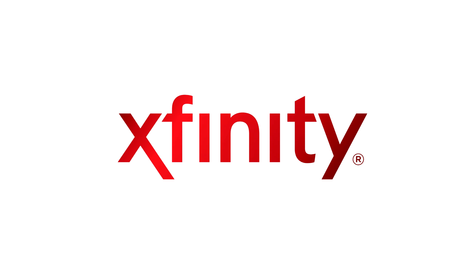This tech tip has been brought to you by Xfinity. For more information on how you can get high speed internet access in your home, visit Xfinity.com.